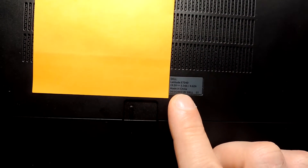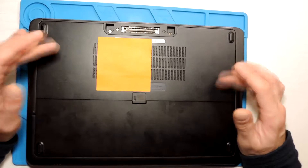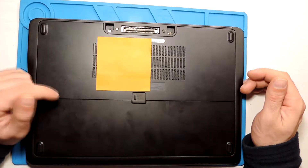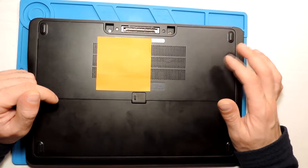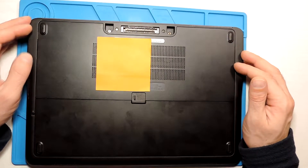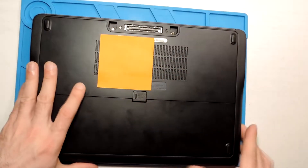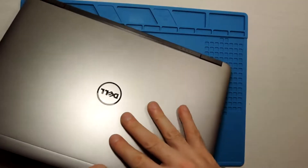This laptop is a Dell Latitude E7240, you can see it over here. You can just search for this model, or you can open your laptop and check what format your wireless card is.